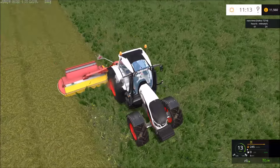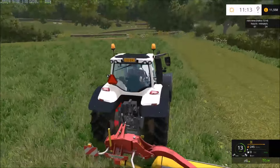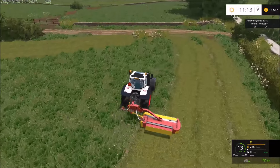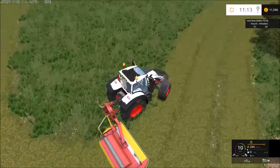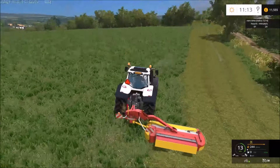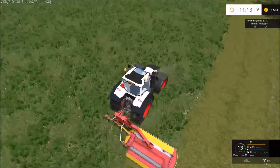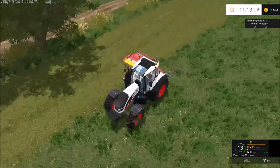It could just be the one field to see how it goes, but yeah — would you guys like to watch that sort of thing? I'm going to have to watch the steering on this, because it's just going to miss out that complete corner and I'll have to go back and do it at some point.